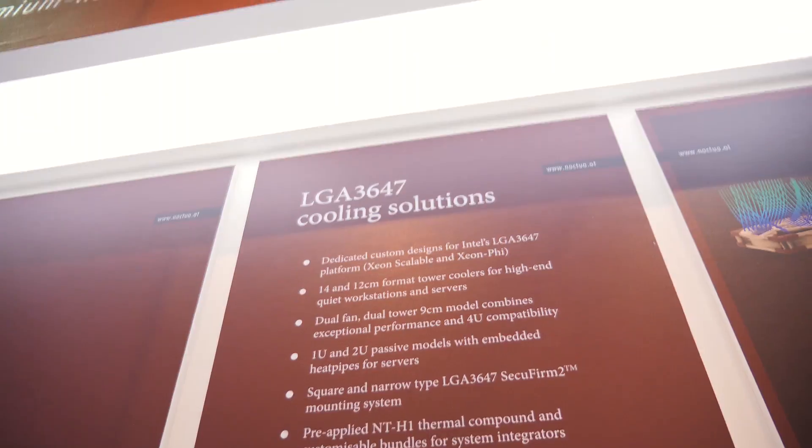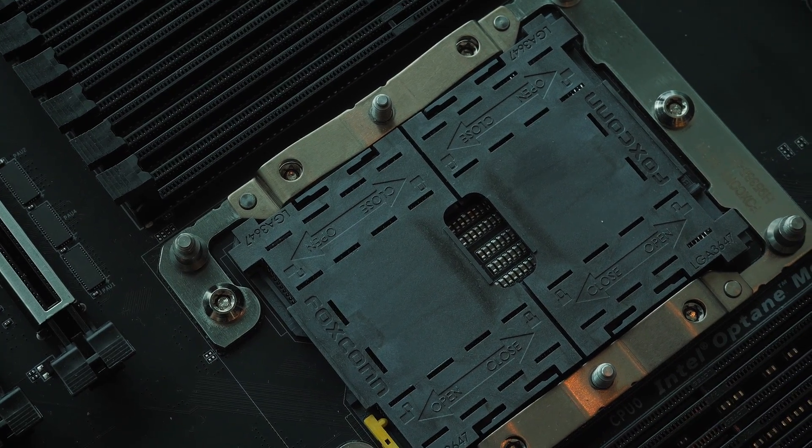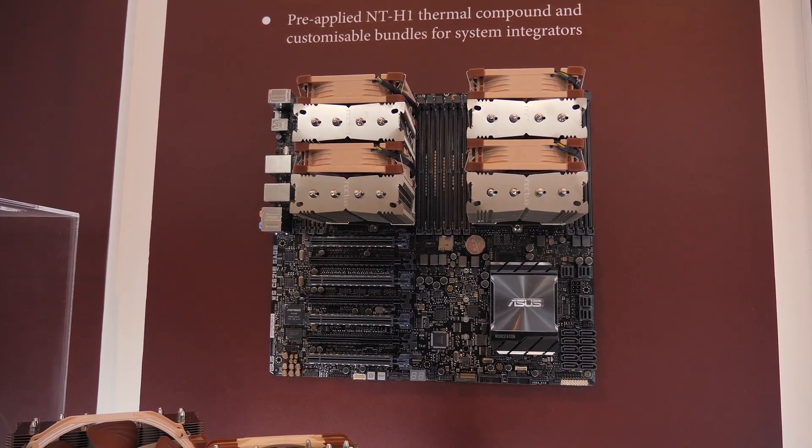LGA3647 is Intel's Xeon platform. I brought Jacob over here because he was giving me an explanation. Recently, Intel teased a 28-core, 56-thread processor, and I showed a video where we got a look at the platform — it's an LGA3647 motherboard, which is a Xeon platform made for enterprise use. Jacob was explaining to me the installation of a CPU on that platform, because there has been some skepticism, as seen in the Gamers Nexus video, as to whether Intel will be able to bring this product to market as promised. Jacob is going to quickly explain how you install one of these processors in LGA3647.